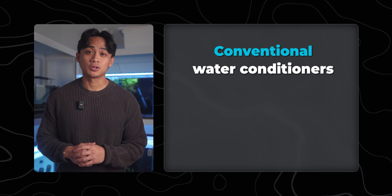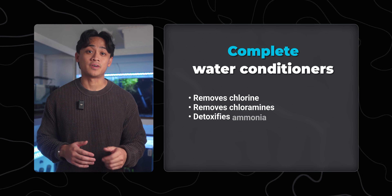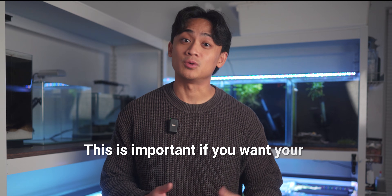While a standard water conditioner only removes chlorine and chloramine, products like Seachem Prime and Fritz Complete go further by detoxifying ammonia, nitrites, and even nitrates for about 24 hours. These products don't remove these chemicals — they convert them into a safe form that your fish can survive in, while still leaving them in the water column so that your beneficial bacteria can feed on them. This is critical for bacterial colonization. Without the right dechlorinator, this method simply wouldn't work — your fish would be exposed to toxic ammonia and nitrites before your bacteria can even begin to establish. A complete dechlorinator is the safety net that buys you time while your bacteria grow.